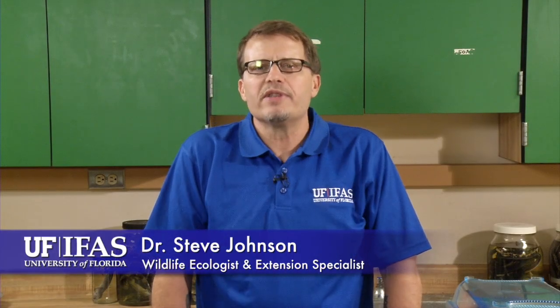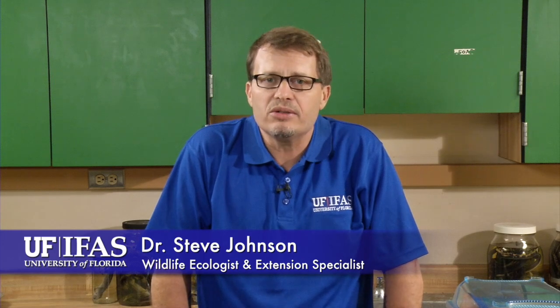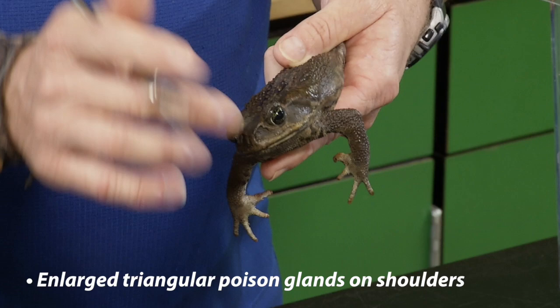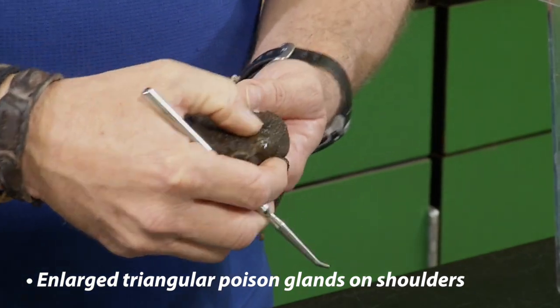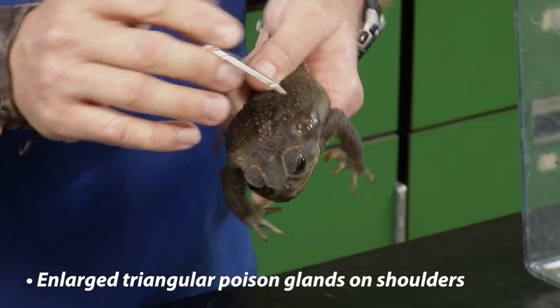As highlighted in segment one of this three-part educational series, bufo toads, also known as cane toads, are a non-native invasive species in Florida. These large toads have glands on their shoulders that squirt out a poison that can be deadly to a pet that attacks or swallows a cane toad.